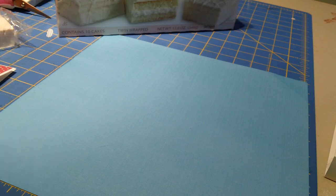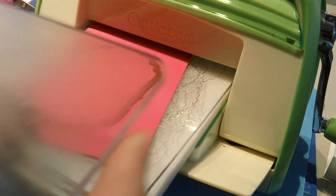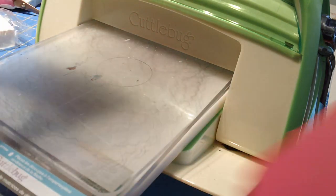So then the next thing we want to do is use this Spellbinders Label Four set. I'm going to grab the largest label, pull up my Cuttlebug, and a piece of Melon Mambo cardstock to match our designer series paper, and we'll cut one of these out. A plate, B plate, C plate - send this through. Then while we've got our Cuttlebug out we're going to do two more quick things. I'm going to set my little label to the side for just one second.